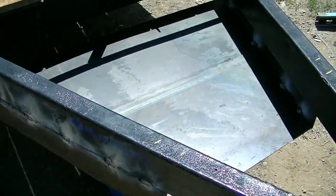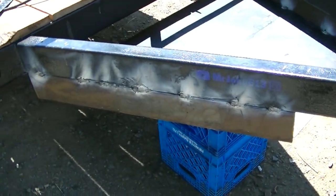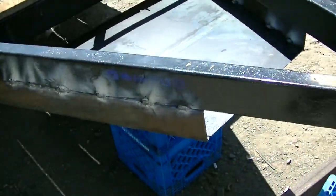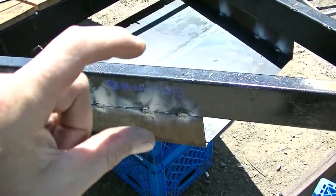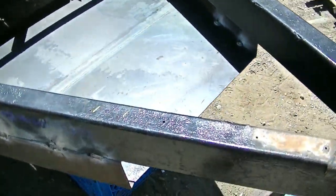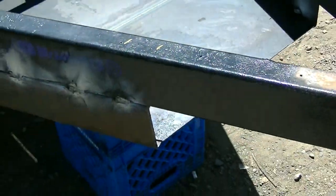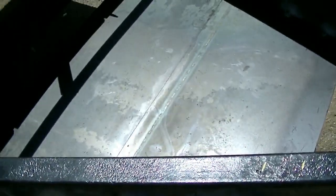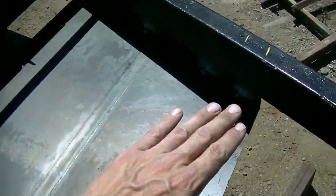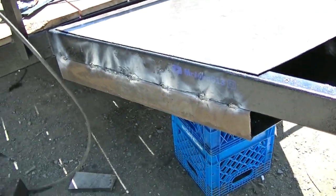I got her tacked on there. Those flux core welds look like absolute crap until you clean them up. There she is — she dropped down four inches, the same as the frame. I just used the C-channel so there's actually a little more room on the inside. I took the bottom piece — the bottom piece has a seam in it because one side of the oil tank has a seam in it — but that's okay. The lid is going to be smooth; there will be no seam at all in the lid.